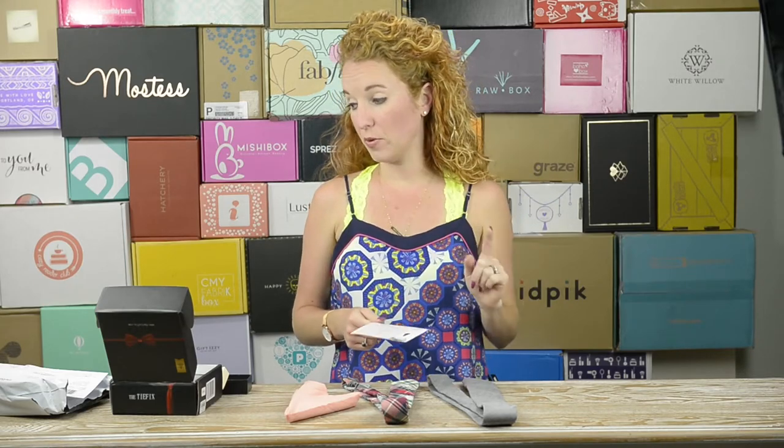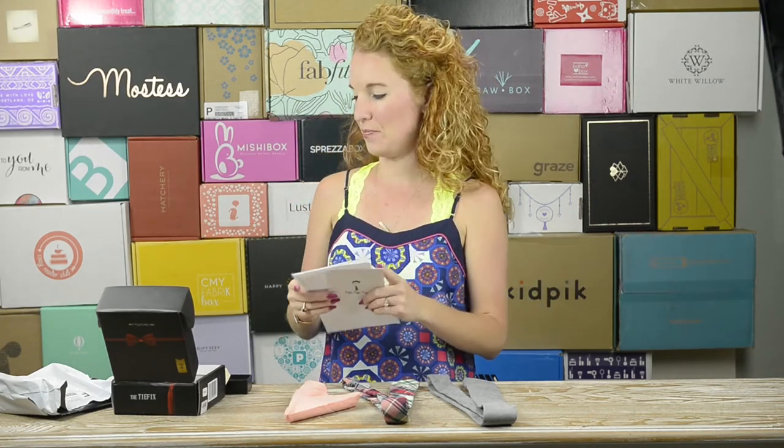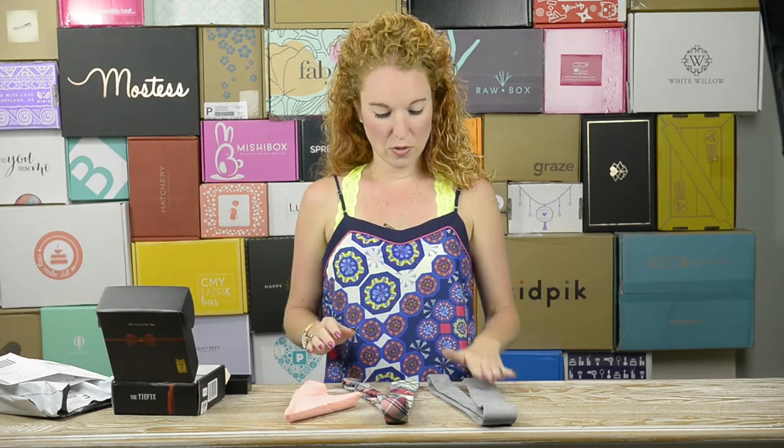Pocket square by Filthy Etiquette, $19 — total retail value $96. I don't remember what the actual monthly subscription is, but it's way less than that. I'm going to link it up on my blog — want to know the price, want to know what coupons I have? Hop over to thepinkenvelope.com.